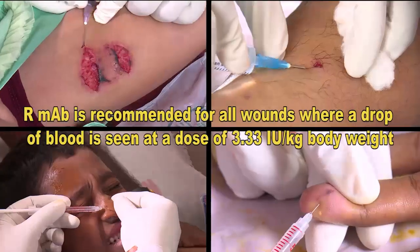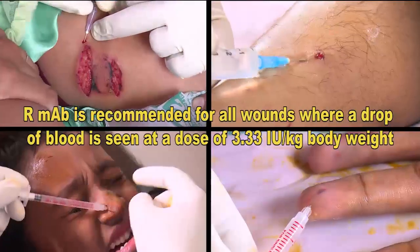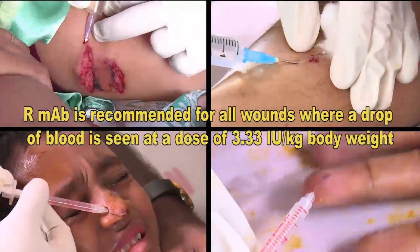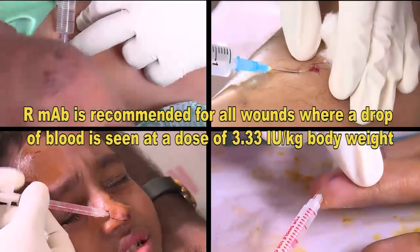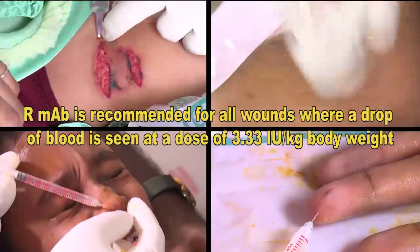In conclusion, use of rabies monoclonal antibody — particularly infiltrating all wounds — is life-saving in category 3 or severe rabies exposures.